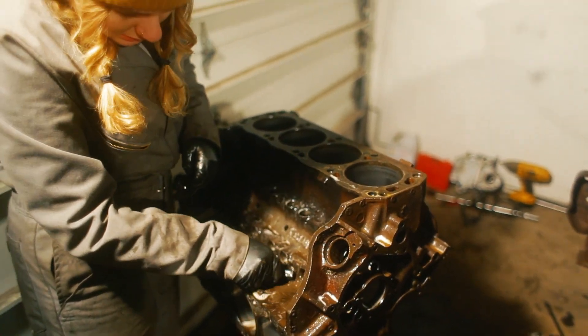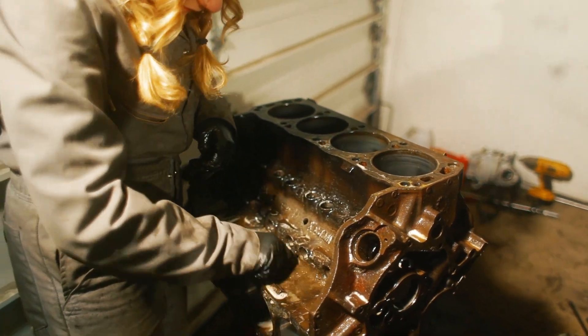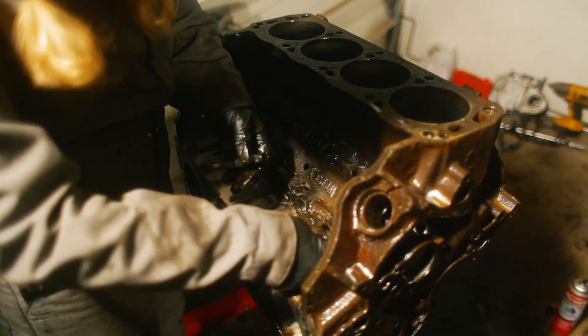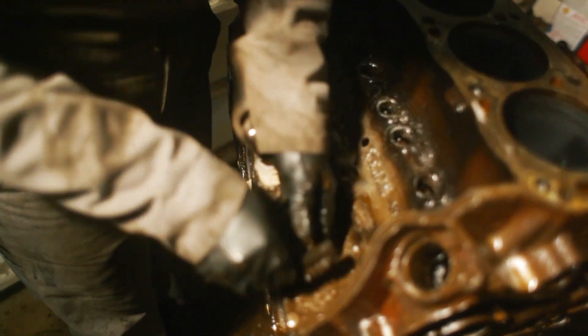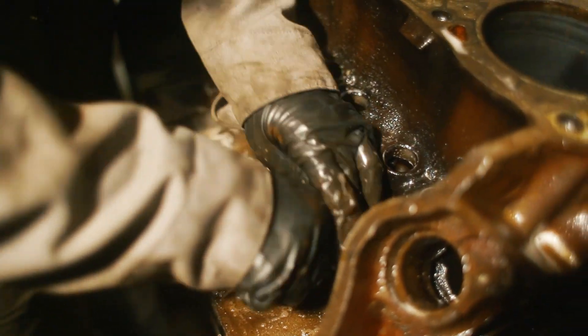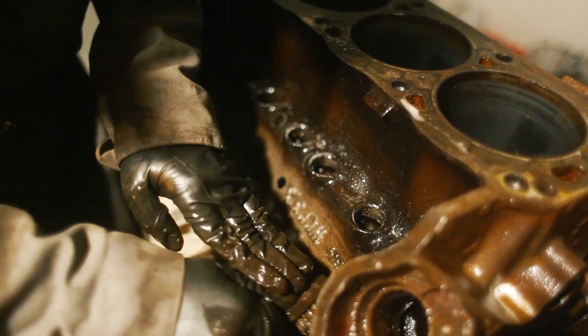Now that we have the block completely disassembled, we are scrubbing it with some hot soapy water. We scraped off all the thick gunk that was left behind and now it's just a matter of getting the metal clean enough that after assembly we can paint it. We're using Dawn dish soap and warm water just so there's no bad chemicals — we're not trying to be breathing in a bunch of brake clean or something like that.